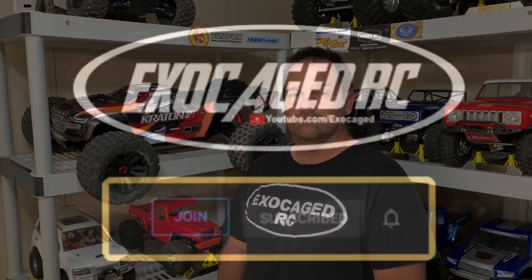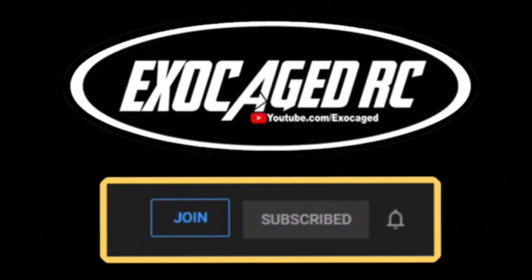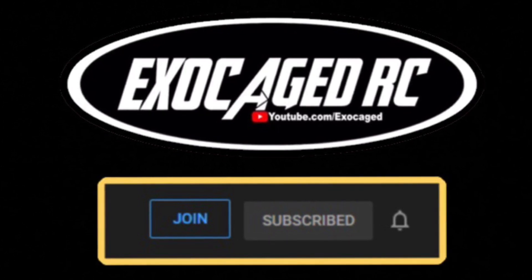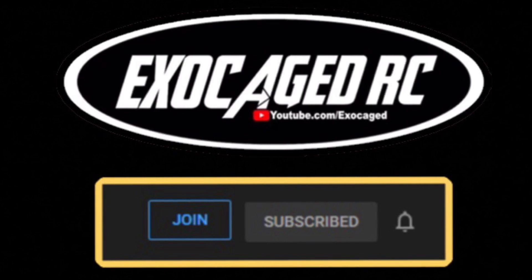Hopefully you guys liked the video — there are affiliate links in the description for eBay and Amazon. If you have anything in your cart, use the links from any of my videos to check out; it gives the channel a little commission and every little bit helps. Give Florida RC Outlet a call and see if they've got one for you. If you like the channel and want to help out, click the Join button to become a channel member — members get special privileges and maybe some member giveaways. As always, subscribe, like, and share — thanks for watching!